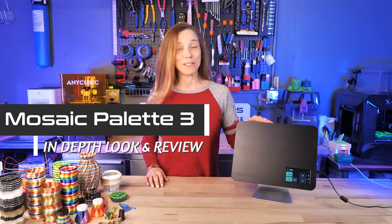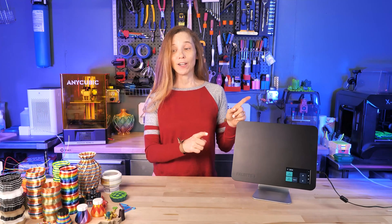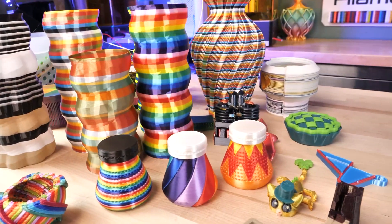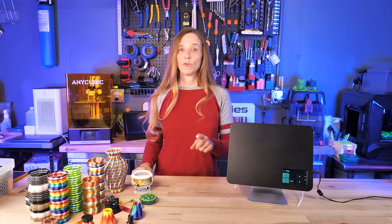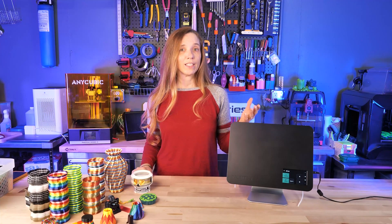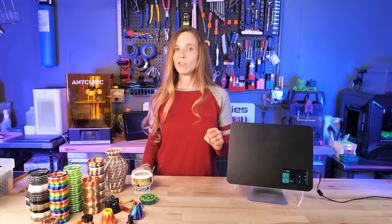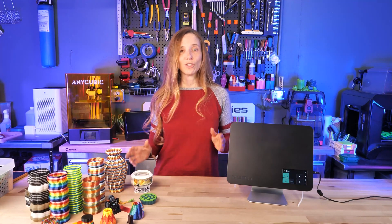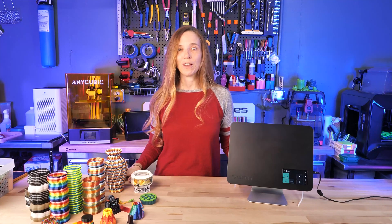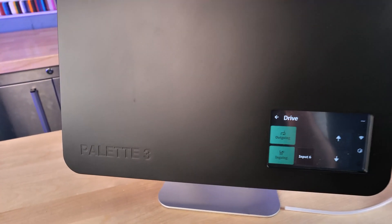Hello, my name is Courtney and this is the Mosaic Palette 3. With it, your printer can print in eight colors and make models like these. If you're considering buying a Palette 3, Mosaic has announced a price increase of $100 on both the Palette 3 and the Palette 3 Pro starting April 15, 2022 due to increasing shipping costs. I've been working with the Palette 3 Pro since November 2021, and prior to that I used the Palette 2 for a good while.